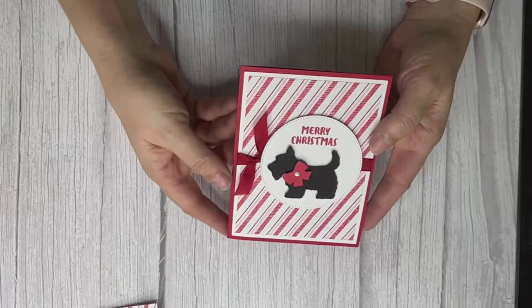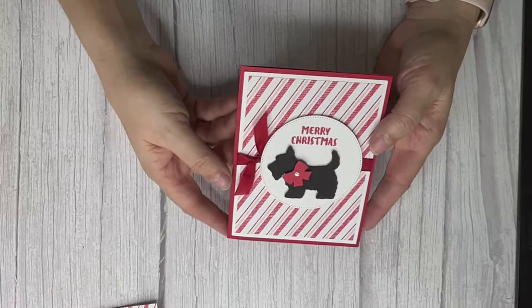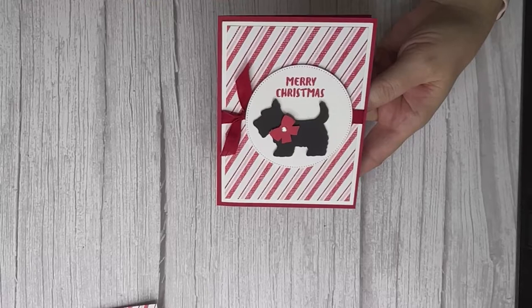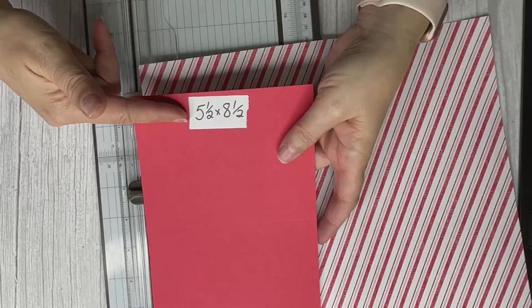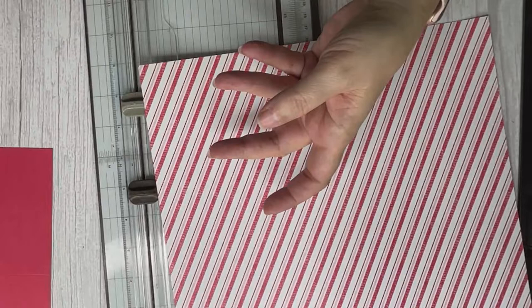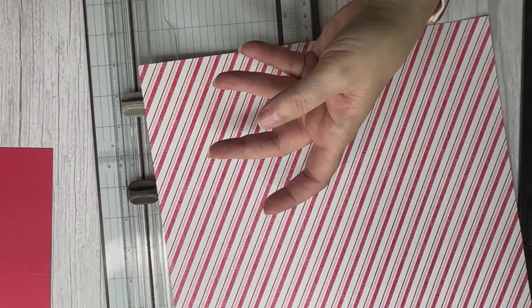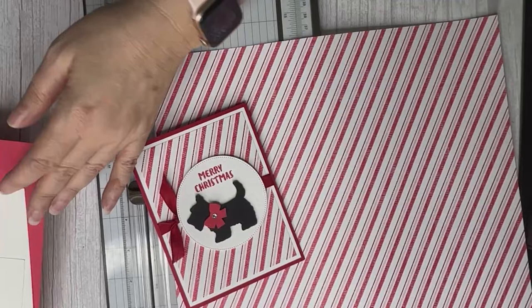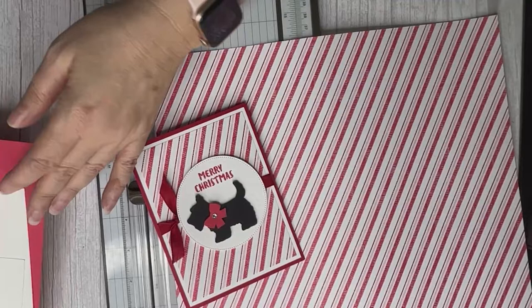Let me show you the card we're making — it's adorable! It's this cute little dog; I've used him before but I just love him. This is so quick and easy, and you can see by the paper that you can use any paper you have. There's a quick sentiment on the inside. Your card base is just a normal five-and-a-half by eight-and-a-half, scored at four-and-a-quarter, and the white layer inside is five-and-a-quarter by four.